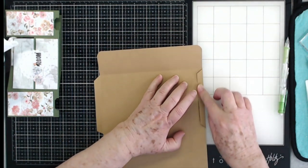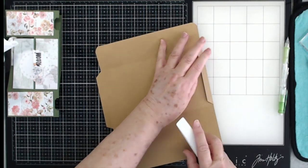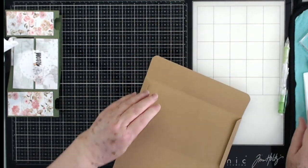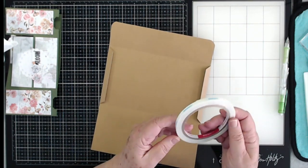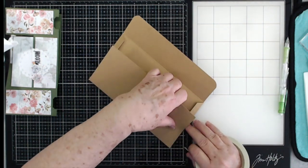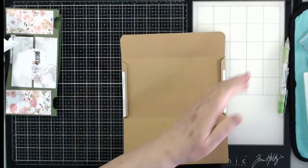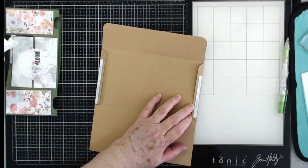Now this is going to fold in. On my envelopes I always use score tape — it just holds a lot better and grabs quick. I'm going to apply it up to about right there, then go ahead and pull the backing off the score tape.